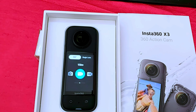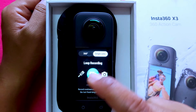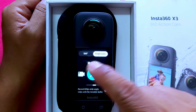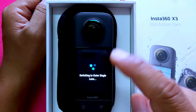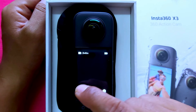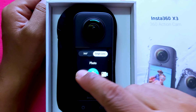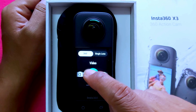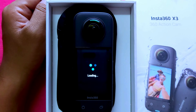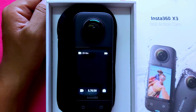Now let's check me mode and video mode. You can see lens options including front and back. The camera supports switching between lenses depending on your shooting mode.